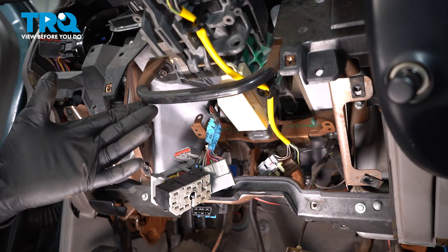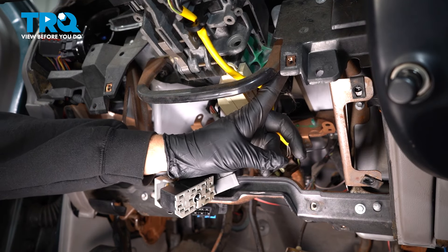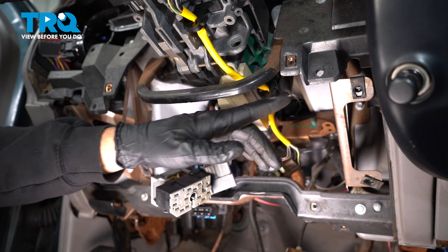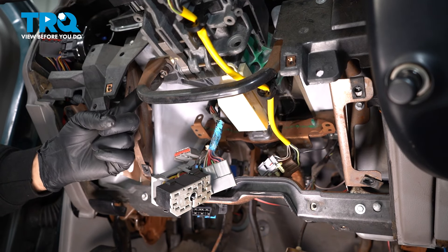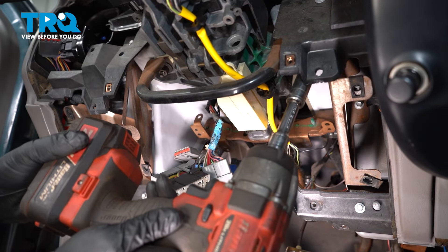Now underneath our steering column there are four nuts that we have to remove. The first two — one right here and one on the other side right here — are 13 millimeter. We're going to go ahead and remove those.